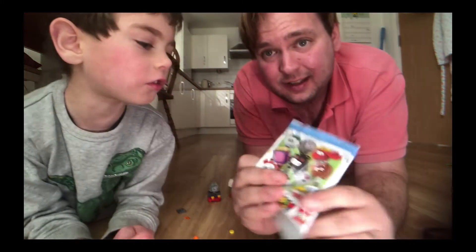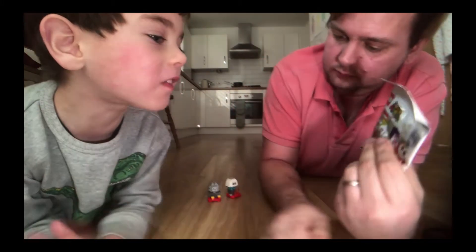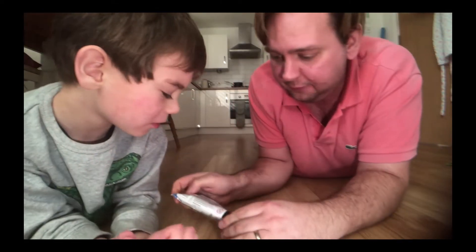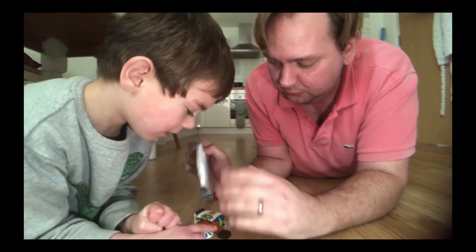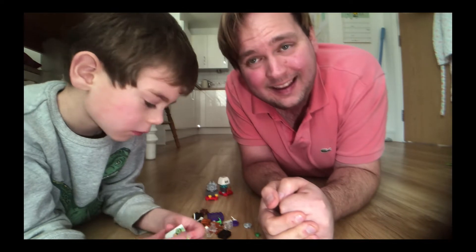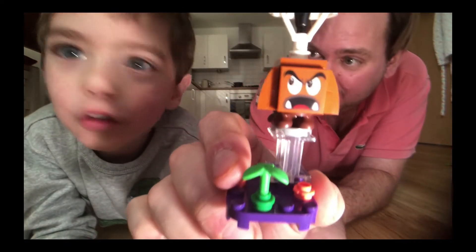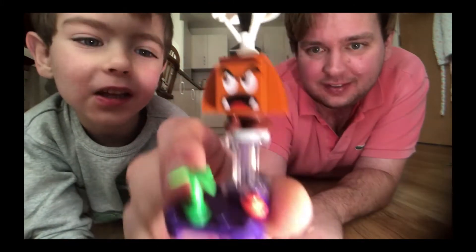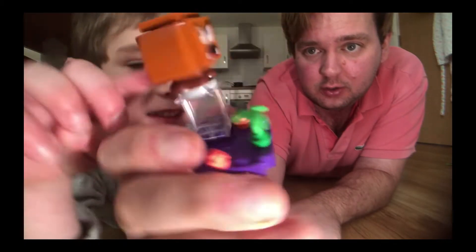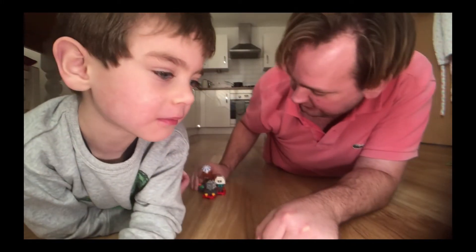Now we're going to build our next one. I hope it's a new one, not a double. Definitely a new one — we haven't got this one. It must be a goomba. Let's build that. Parachute Goomba! This one's super cool — it's a goomba sliding down on a parachute. That's true.